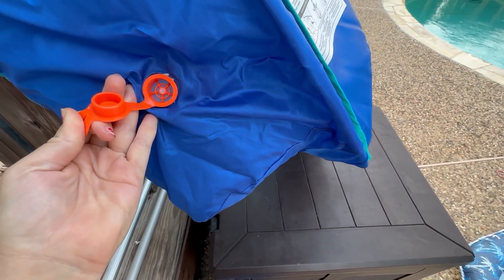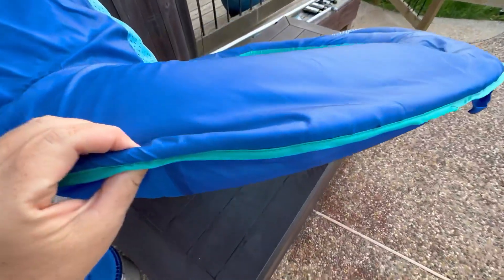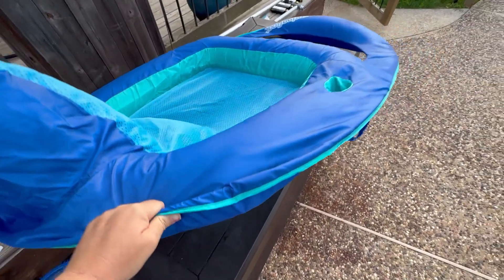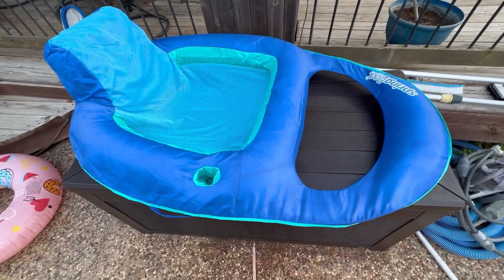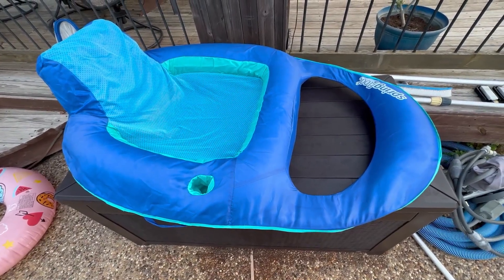I can take that off and I'm not losing air, which is nice. The edge here is separate, and it actually folds up in a circle for great storage. It comes in a really good bag for storage too, so if you can't swim in your pool year-round, it's awesome for storage. Hope that helps.